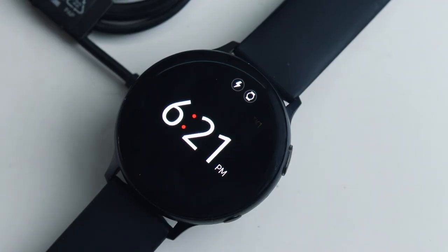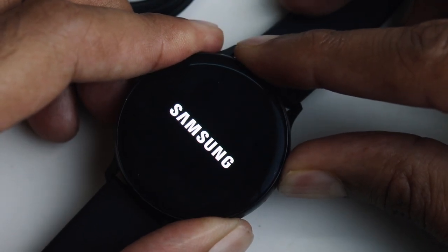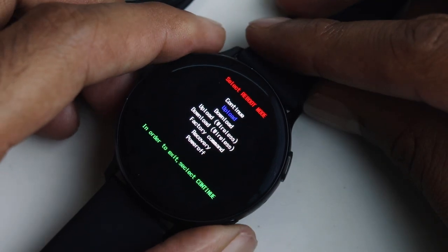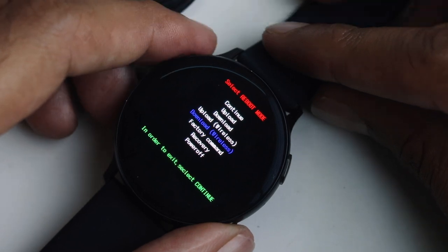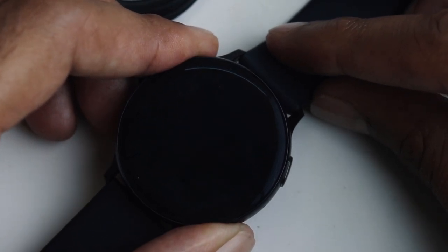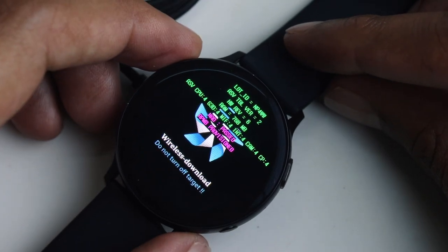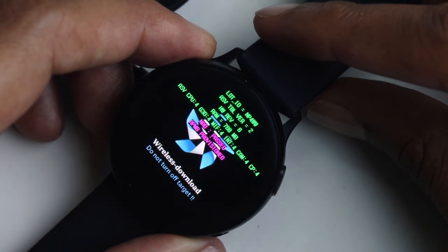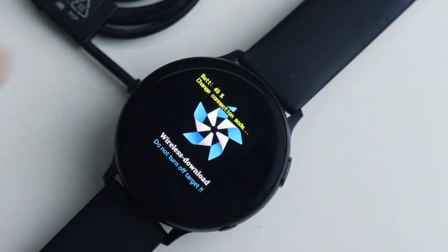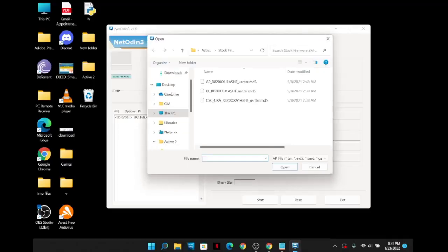Now go ahead and put the watch back into recovery or wireless download mode, just like the first step. The options are slightly different this time — choose the fourth option, which is the wireless download. Use the power key to navigate and press and hold to make a selection. It looks something like this. Then double press the power button to put it into AP mode again, and go back to the PC and open the NetOdin software.